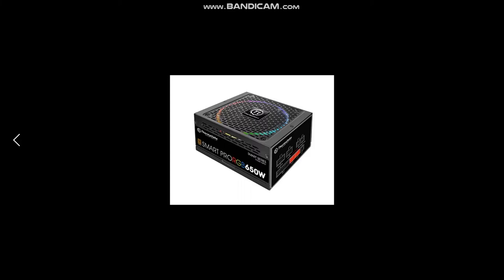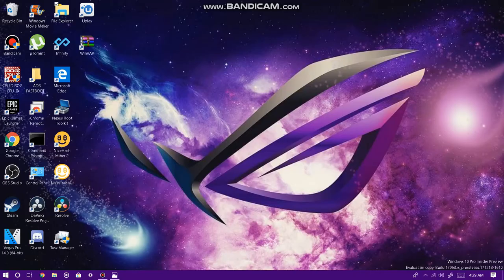Finally, I chose a Thermaltake SmartPro 650W, fully modular, 80+ Bronze certified power supply. I wanted this power supply because it has 650W. The reason for 650W is because I'm going to be overclocking the RAM, the processor, and the graphics card — and all that takes a lot of power. Even though this whole system is only going to be pushing around 320W, I need the extra headroom so that if I'm overclocking multiple components, it doesn't automatically shut down due to insufficient power from the power supply.